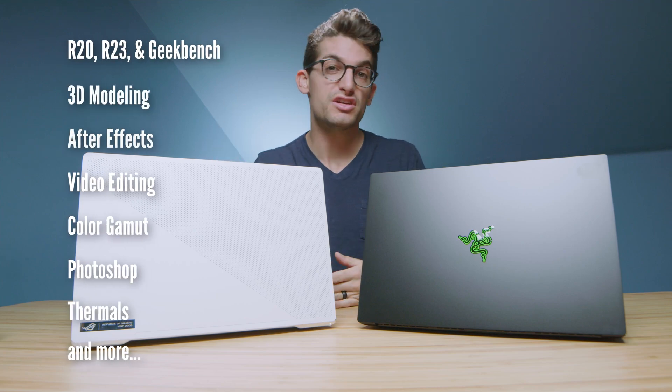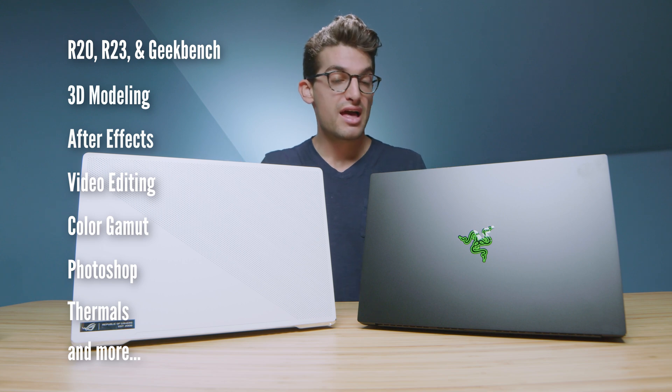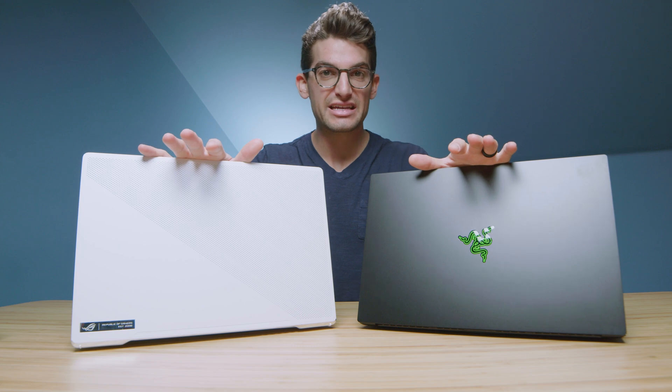We have before us the Razer Blade 15 Advanced Model and the Asus Zephyrus G15. Both laptops have RTX 3080 GPUs. In this laptop we have the i7-11800H, and over here we have the Ryzen 9 5900HS. 32 gigs of RAM versus 16 gigs of RAM.